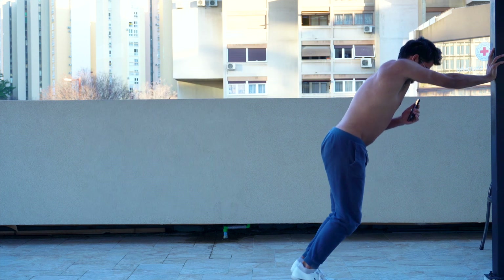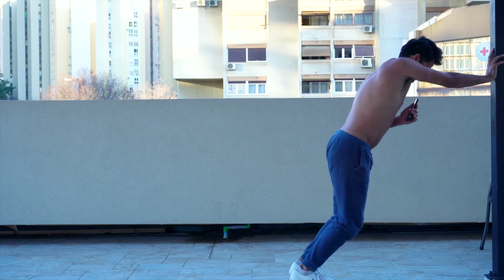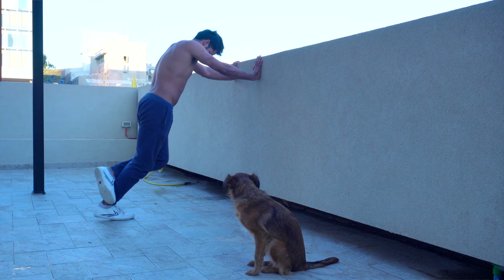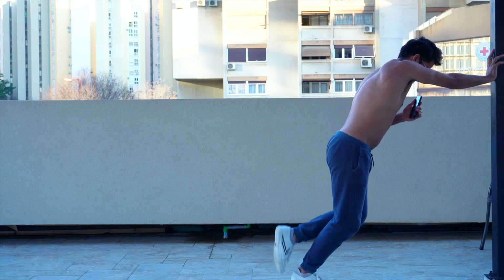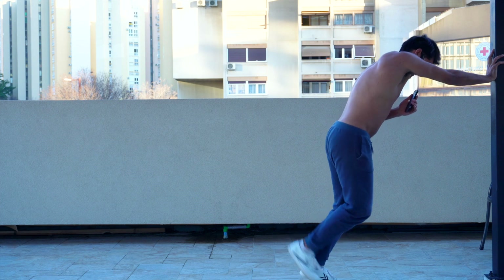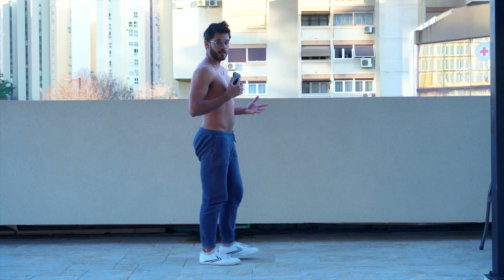Just like the tibialis raises and the FHL calf raises, if you can easily hit 25 reps with both legs, then you'll switch to one leg. For example, say you can only hit 10 of these — you would do 10 on one leg, ideally your weaker leg first, 10 on the other leg, the stronger leg, and then go back and forth: hit five, hit five, maybe three, three, and so on until you hit your 25 per leg.